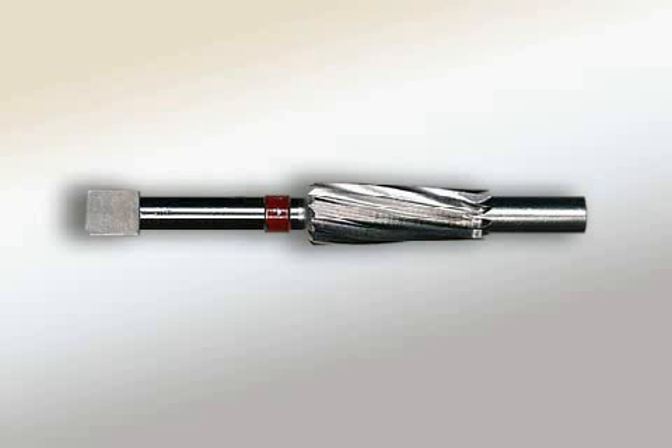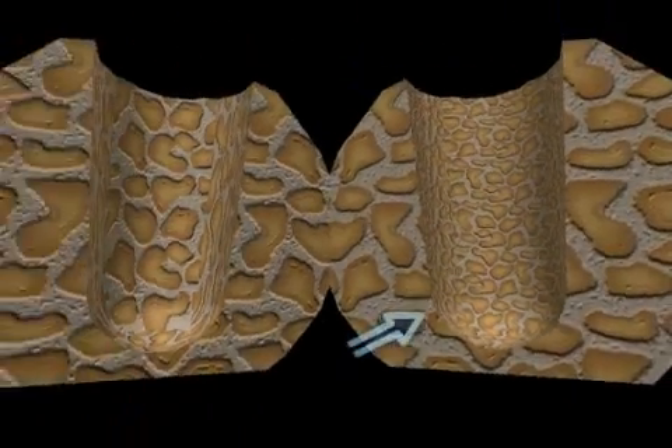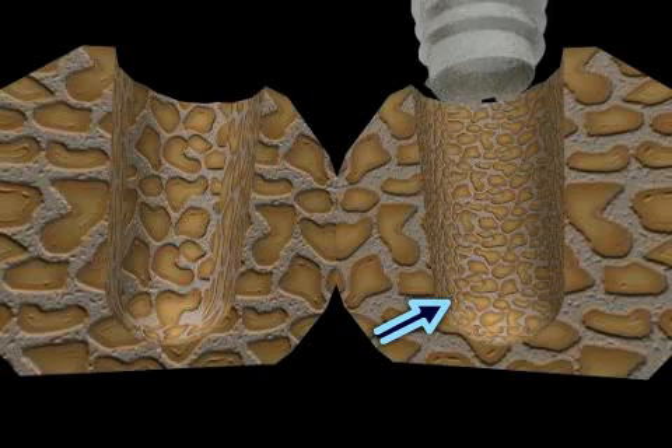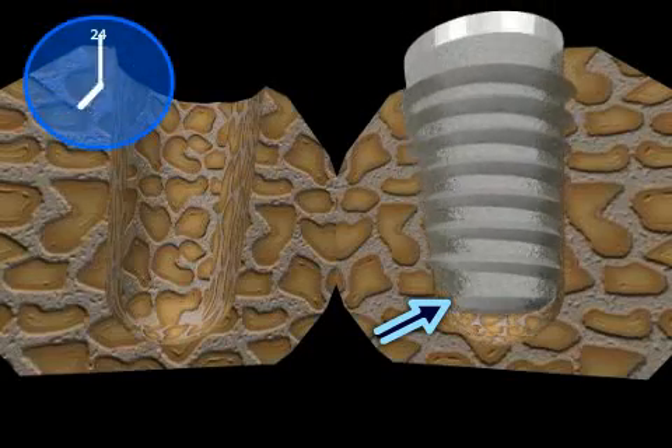The bone compressor is a surgical instrument used in implantology. Bone compression can improve primary stability in terms of the grip of the implant on the bone. This can mean shorter healing times or ideally no healing period at all.